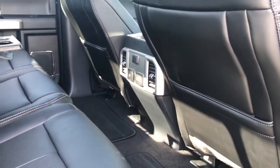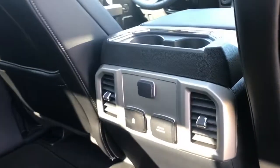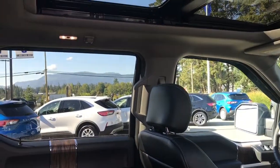On the floor there are carpeted mats, and it also comes with all-weather mats. There are slim pockets on the back of the front seats. In the center you have a couple of cup holders, a 12 volt, 110 volt, and USB outlets, as well as air vents on each side. There's a grab handle in the body, plus lights and hooks.